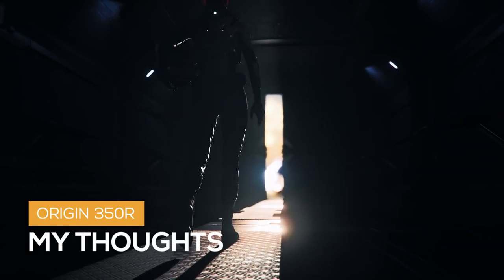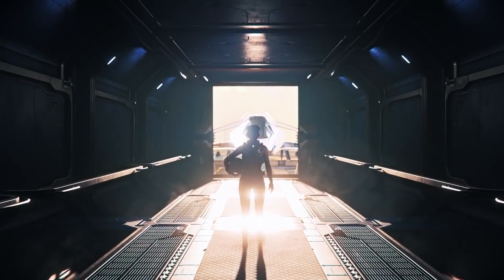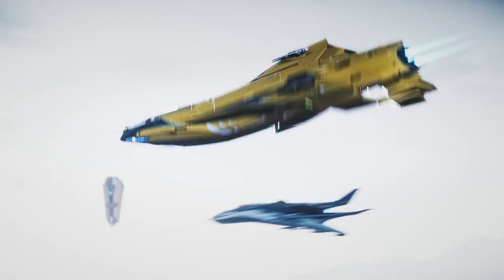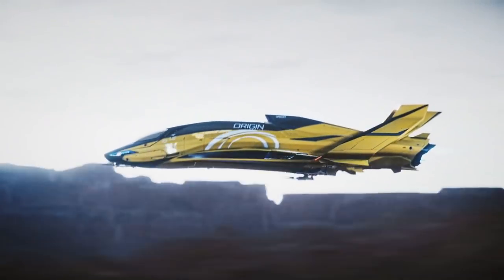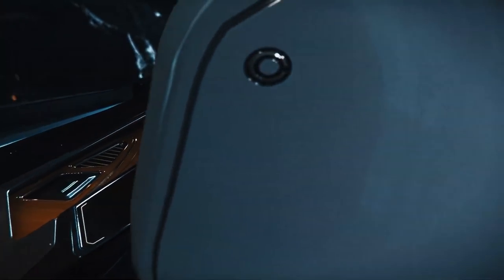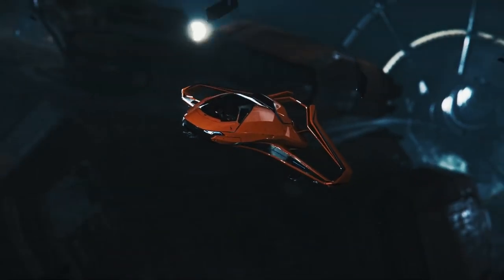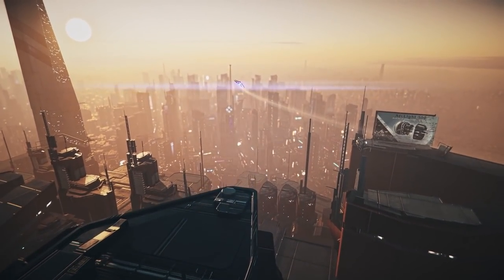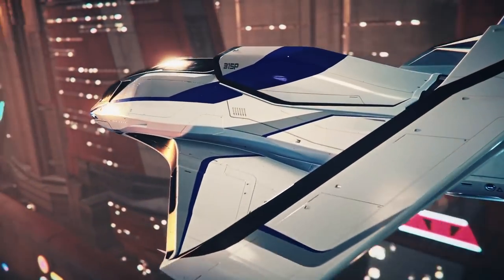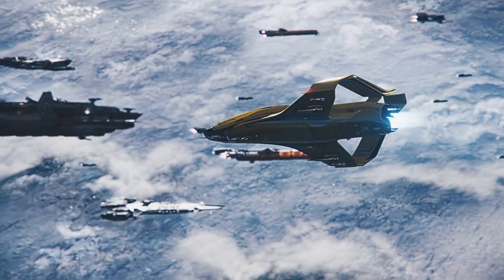My thoughts: the 350R is a great racing ship in my opinion — it is the best I've seen so far. I can't wait to get my hands on the Razor Series though; with it being a sixth of the weight, the acceleration has to be amazing. What really sets the 350R apart from the other racers is its versatility — it has a bed, 4 SCU of space, a cabin, and a place for mission boxes and friends. However, I don't recommend this as the only fighter in your fleet. If you have a fighter already and would like to dabble in racing, this should be a good way to go. If you have a large fleet with fighters, cargo haulers, and explorers, the Razor Series may be worth a look.